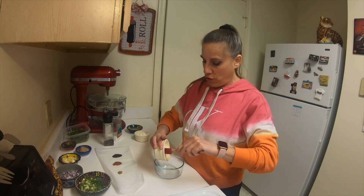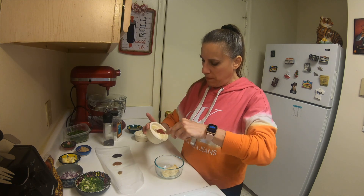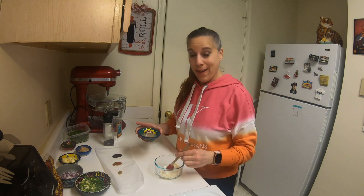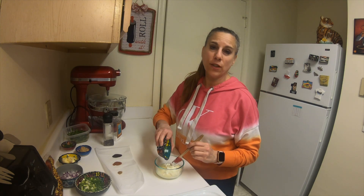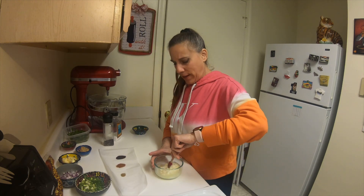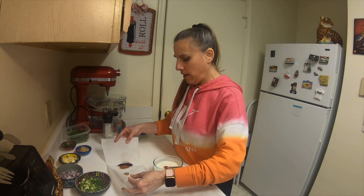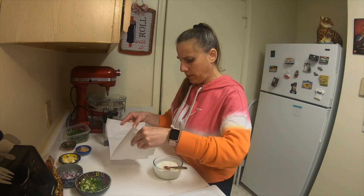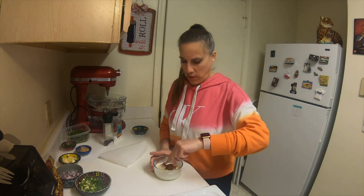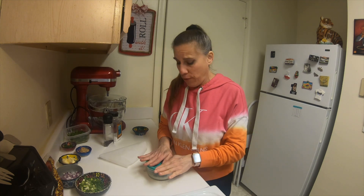So I am going to just combine the mayonnaise and the sour cream. Add in that lime juice — and this is fresh squeezed lime juice, always use fresh squeezed. I'll give that a little mix first, then add in those spices and just mix this until it's well combined. I am going to refrigerate this until I'm ready for it.